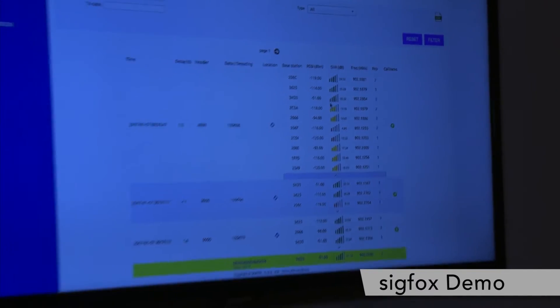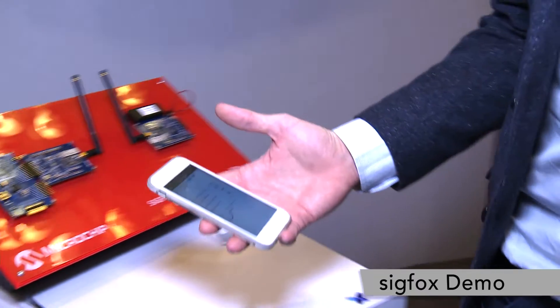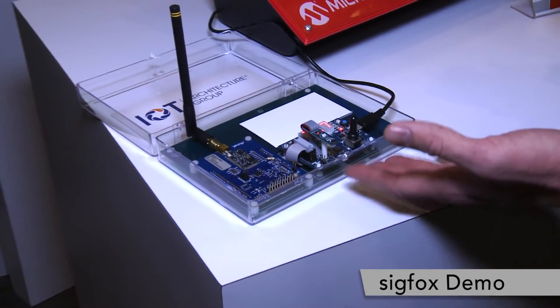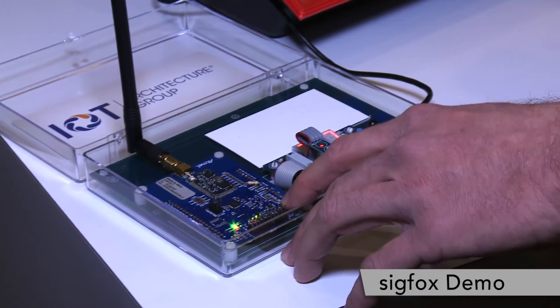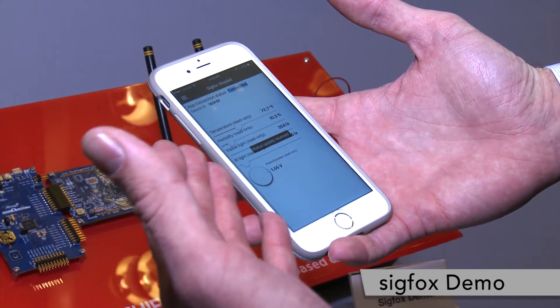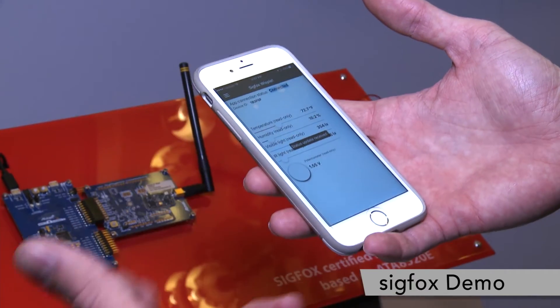We also have a different demo here that is from a partner called IoT Architecture Group. We have the dev kit and a board with different sensors — the Atmel dev kit. By pressing the button, it sends data. We have different data that you can see here: temperature, humidity on this app, visible light, IR light, and the particulate matter value.